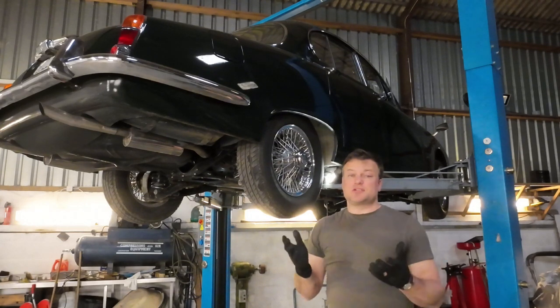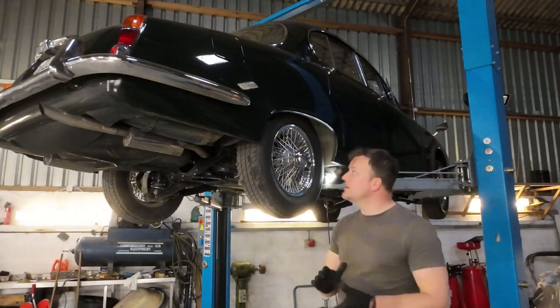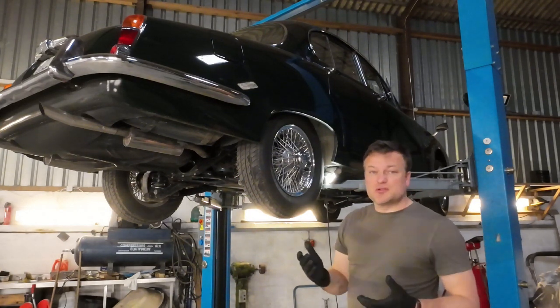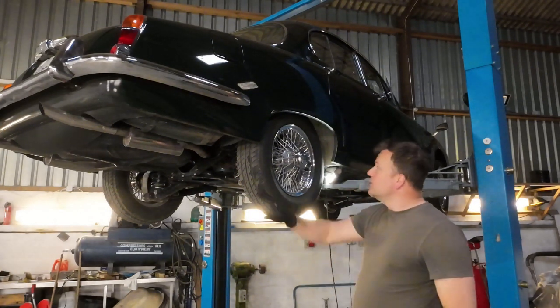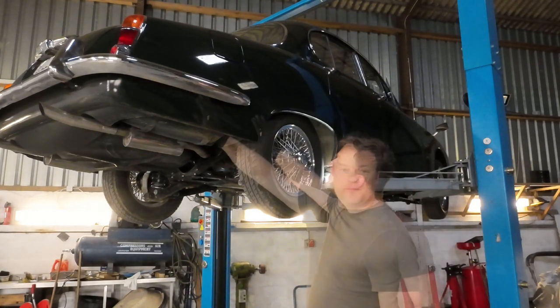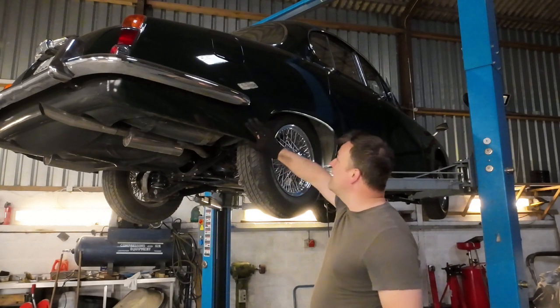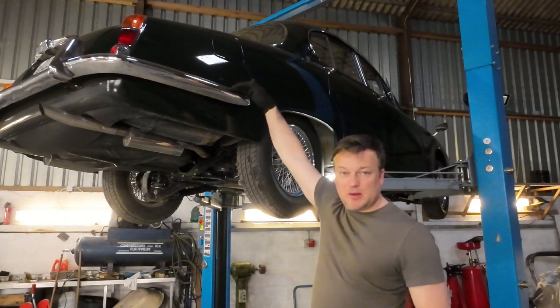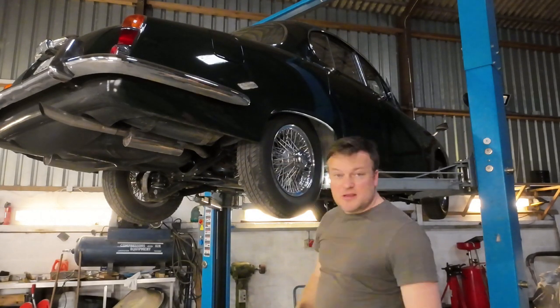One of the reasons there are so few S types left is due to rust. They rust in several places — this and the Mk2, because they're so similar in their body construction, all go in a similar way. So I'm going to walk you around the underside of the car and take you through the key rust spots. Pretty much everything from just above the bumper line and below is vulnerable.